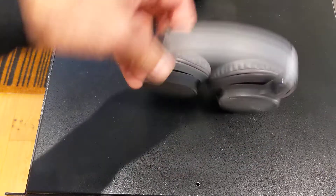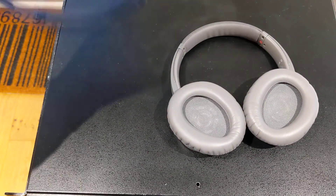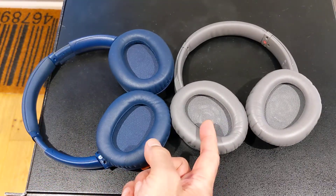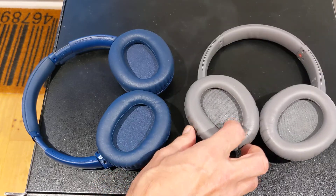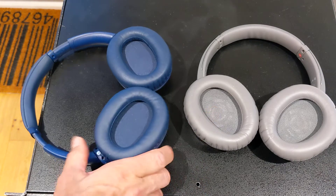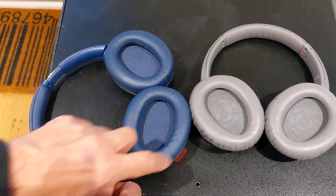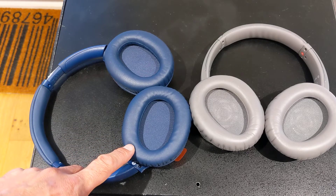The third thing I'm not very happy about is that I know these cup sizes are smaller. I believe this has got a 40-millimeter driver. I was told that this has a 30-millimeter driver, and the whole cup is slightly smaller. So people with larger ears will not appreciate that design change.